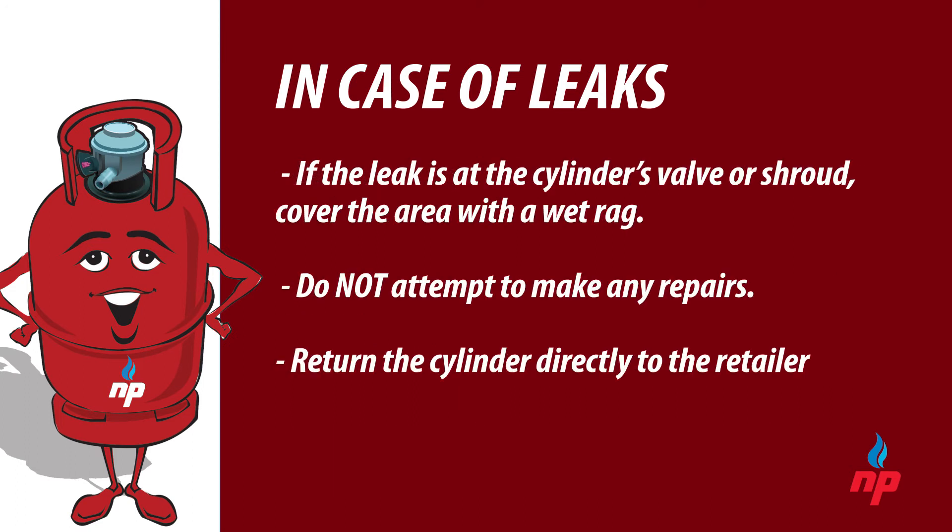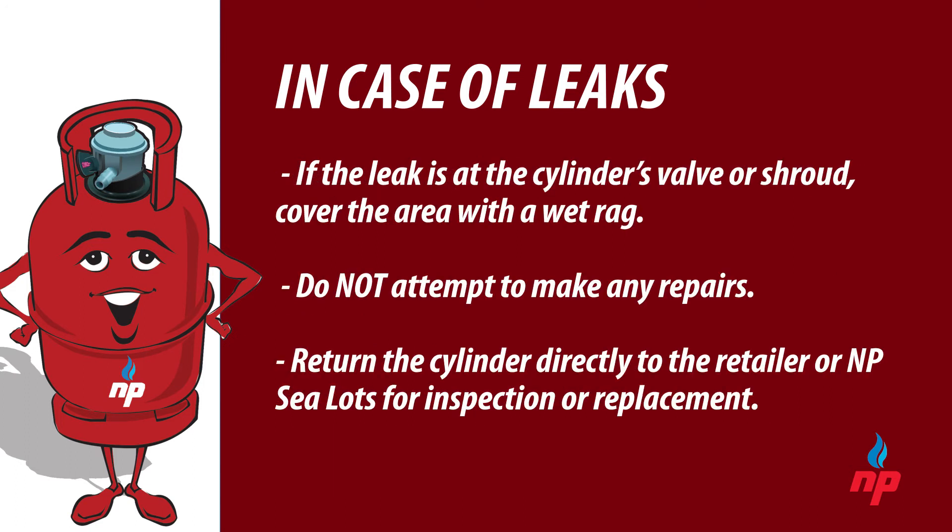If the leak is detected as emerging from the shroud or valve area of the cylinder, place a wet rag or cloth over the area. Do not attempt to make any repairs and return the cylinder directly to the retailer or NPC lots for inspection and possible replacement.